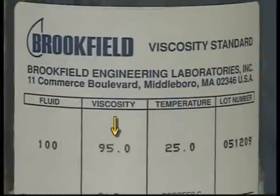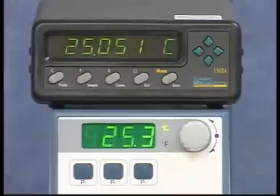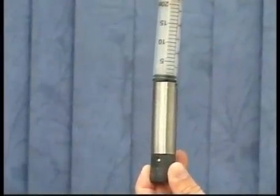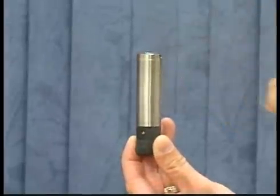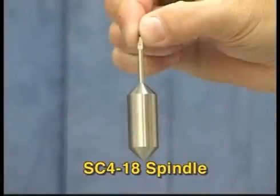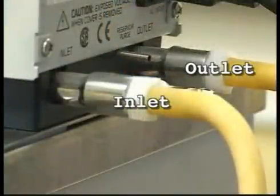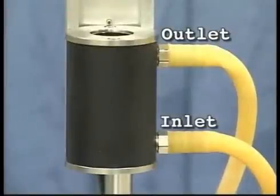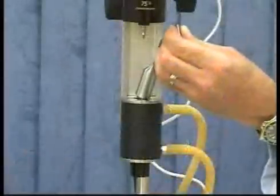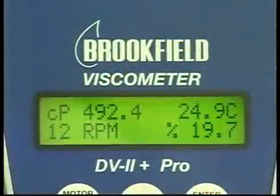Use the actual value of the fluid, not the stated value, for the calibration check. Make sure the instrument is level. The viscosity standard fluid needs to be equilibrated at 25 degrees Celsius to get an accurate reading. Fill the chamber with the correct amount of viscosity standard fluid. In this example, the small sample adapter is using 6.7 milliliters of fluid with a number 18 spindle. Hoses from the water bath inlet and outlet will connect to the water jacket inlet and outlet for proper circulation. For proper temperature equilibration, the fluid and spindle all need to be equilibrated at 25 degrees Celsius.